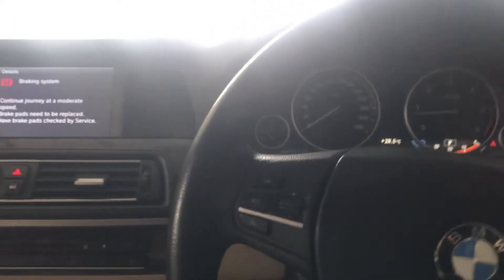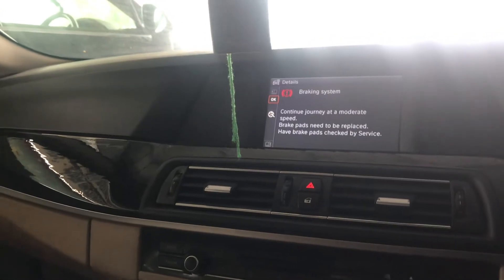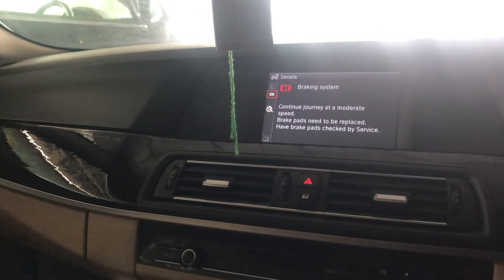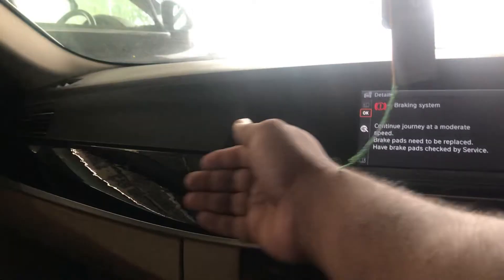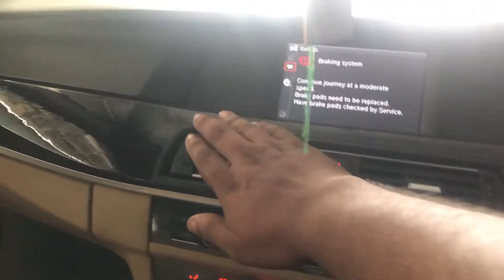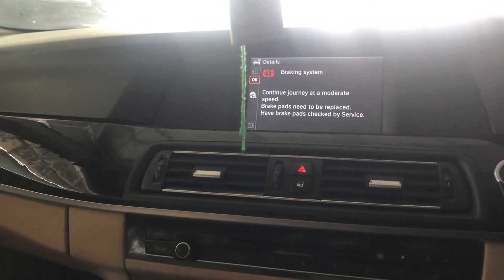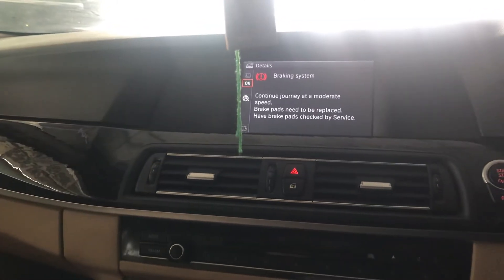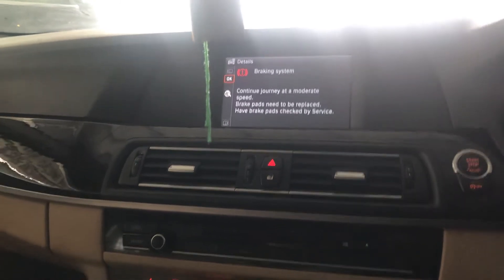Hello guys, today I will show how to address and how to calibrate the AC flap motor on a BMW F10 5 Series 2011 model. In this vehicle there is no cooling from the front and no air circulation from the blower because of a programming issue with the flap motor.